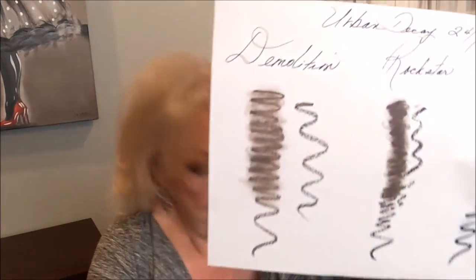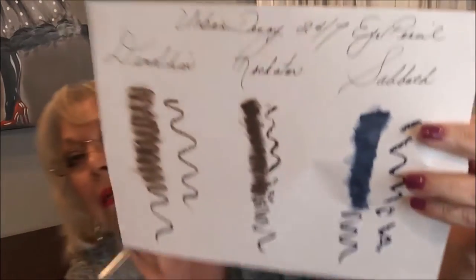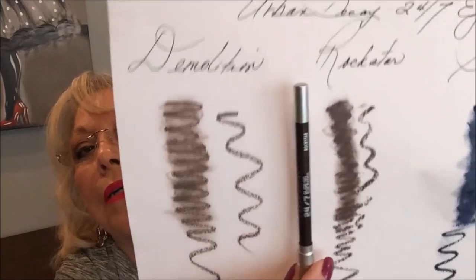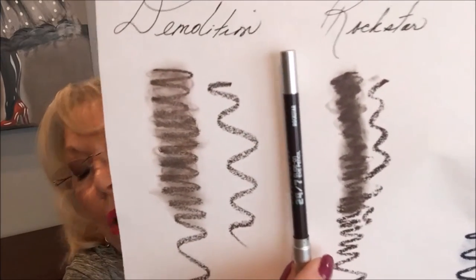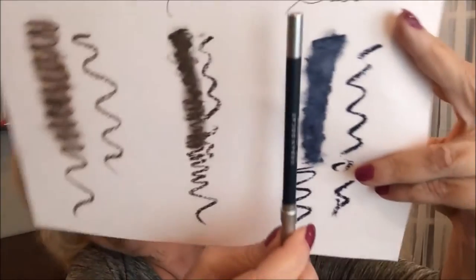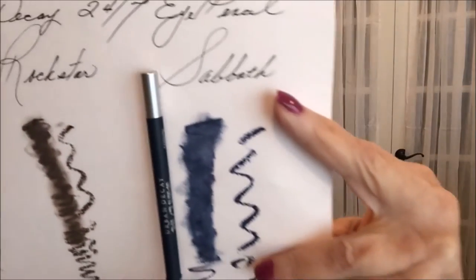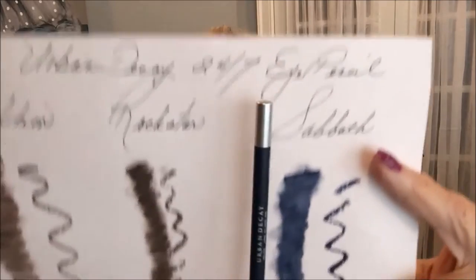It's a dark, dark brown. The next one is Rockstar, and it's a dark purple. These are all mattes. And the last one is Sabbath, and it's a dark blue. I hope you can see that because I can't see through the paper.